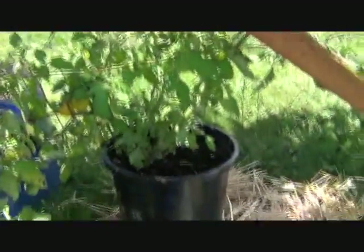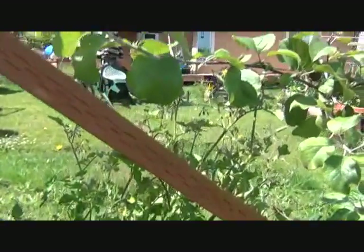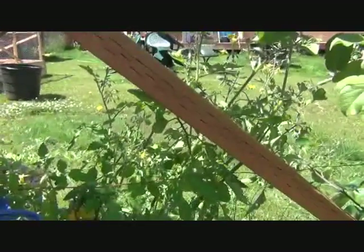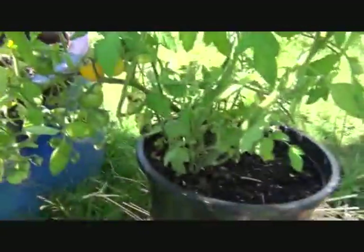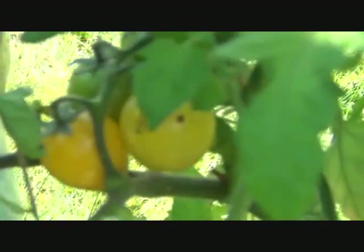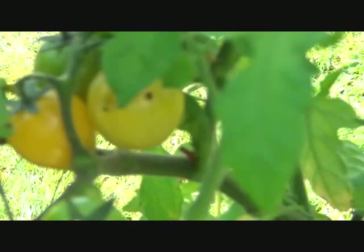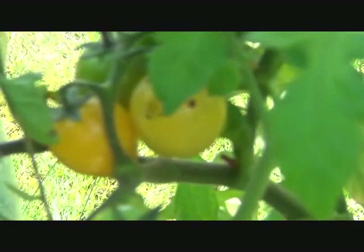Right here next to the apple tree, I have put a bucket of tomatoes called Gold Nugget, which is a determinate tomato. While clipping off yellow leaves, I noticed it wasn't all yellow leaves in there — there are a couple of nice yellow cherries that could be getting close to being ready to eat.